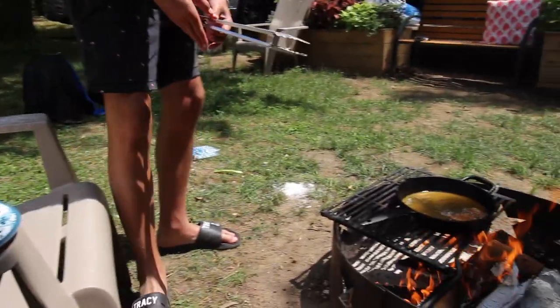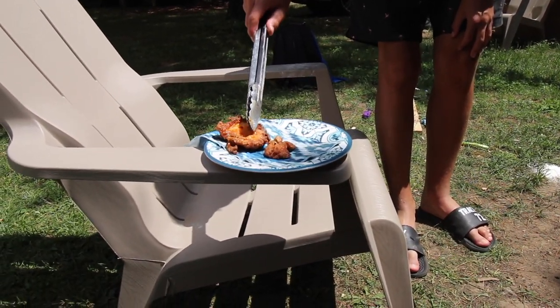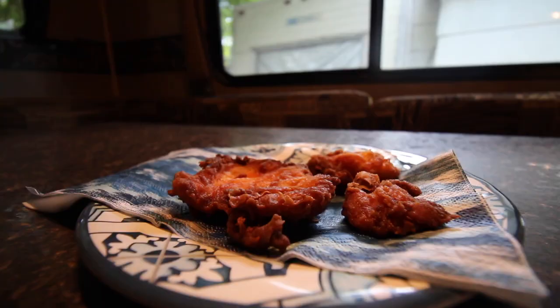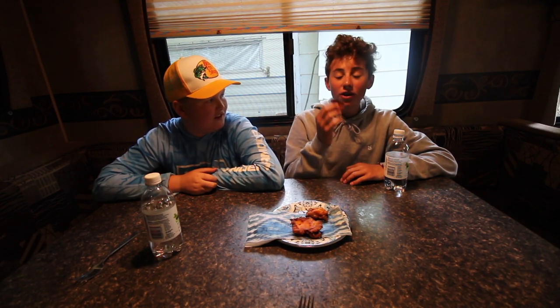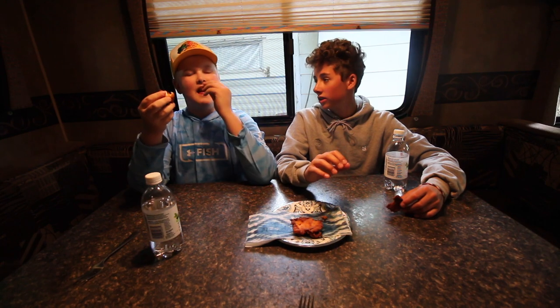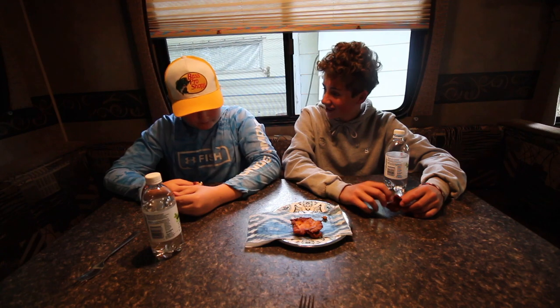Once it's done, put it on a napkin to get the grease off — you don't really want to eat straight grease. Look at that — crispy on the outside and flaky on the inside. Really good. The day has come to an end and we've finished our fish fillets. They smell amazing — honestly just like KFC chicken. We're gonna let Austin take the first bite and give his impressions.